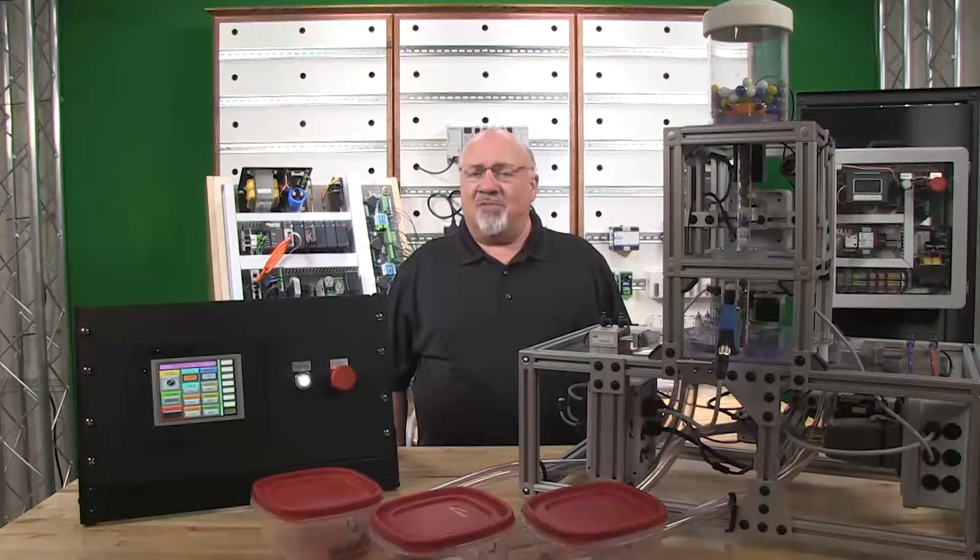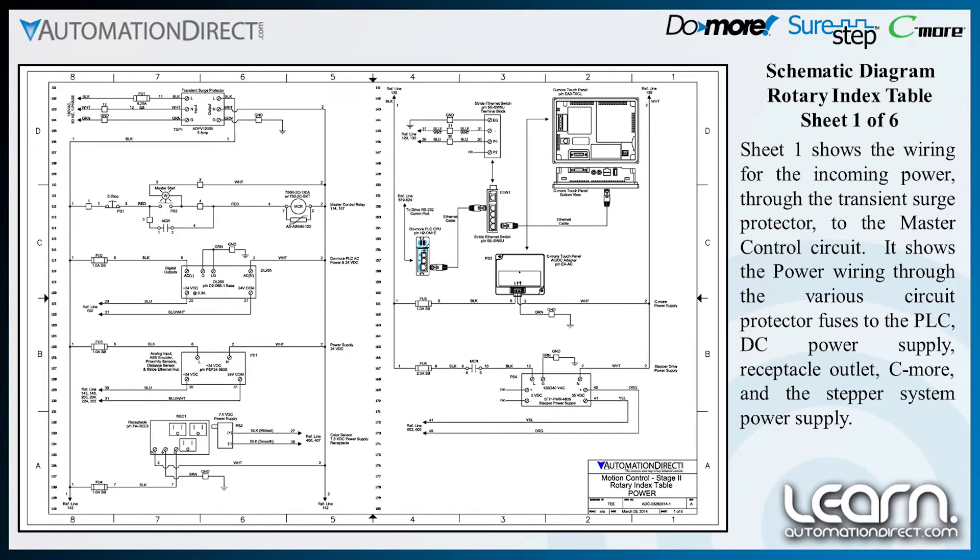Sheet 1 of the schematic diagram shows the wiring for the incoming power through the transient surge protector to the master control circuit. It shows the power wiring through the various circuit protector fuses to the PLC, DC power supply, receptacle outlet, C-more, and the stepper system power supply.